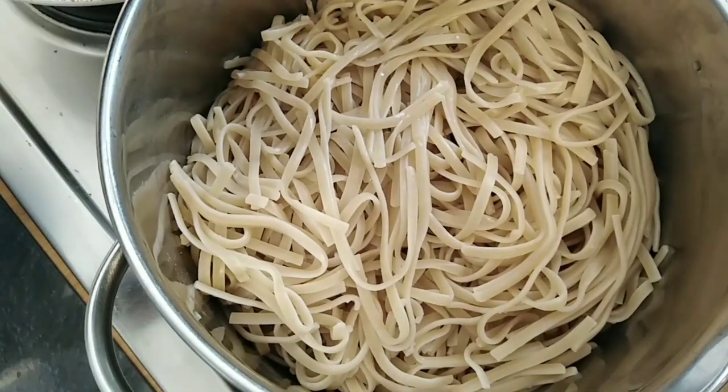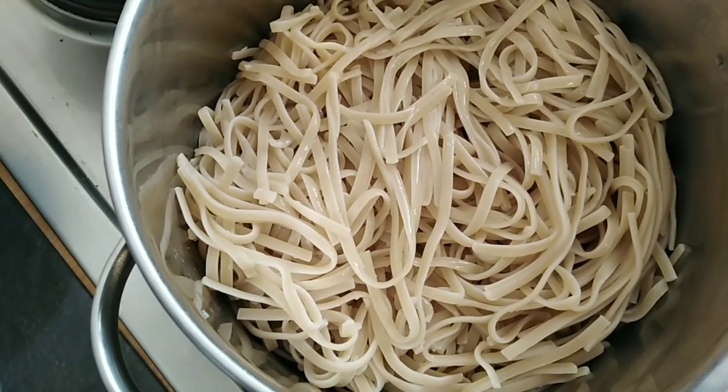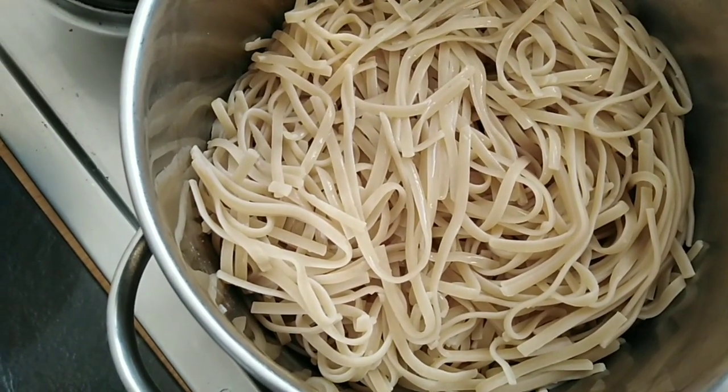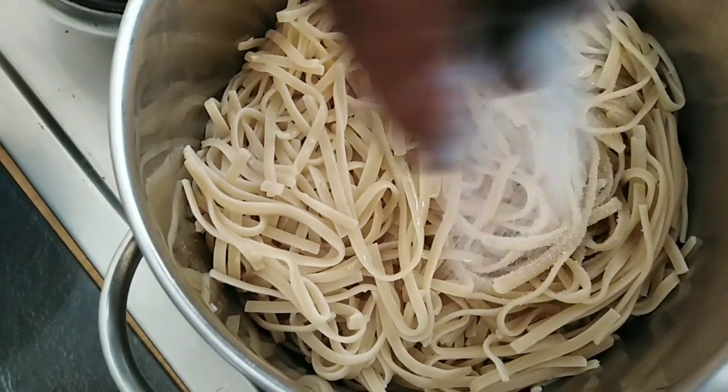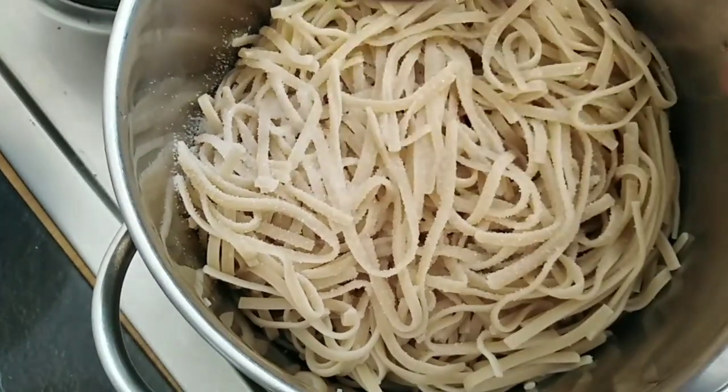I have already parboiled the spaghetti. Now I'm going to be adding a little water to it for it to boil completely, and I will add a little salt, then cover it and allow it to cook.